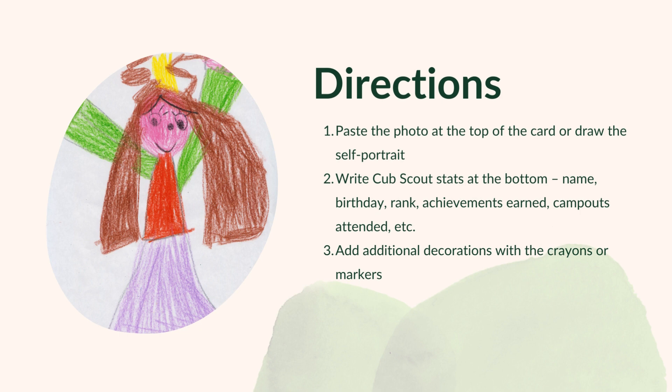Paste the photo at the top of the card, or draw the self-portrait. Write Cub Scout stats at the bottom: name, birthday, rank.